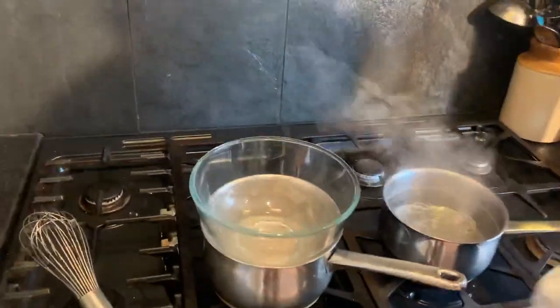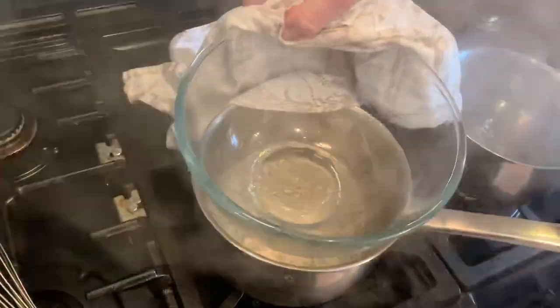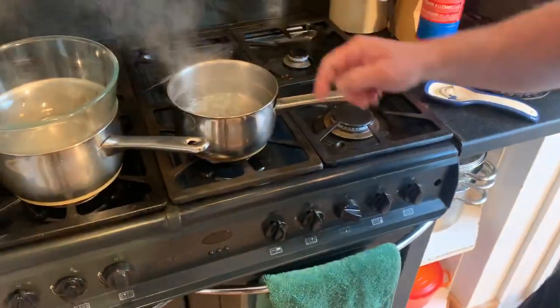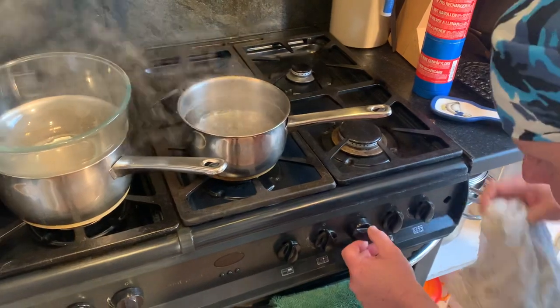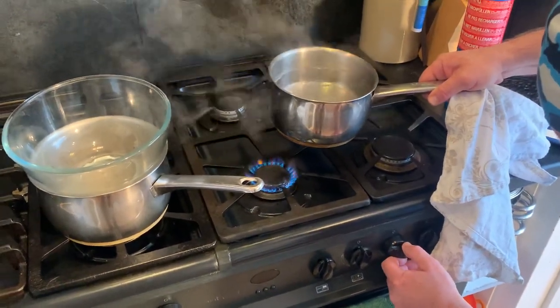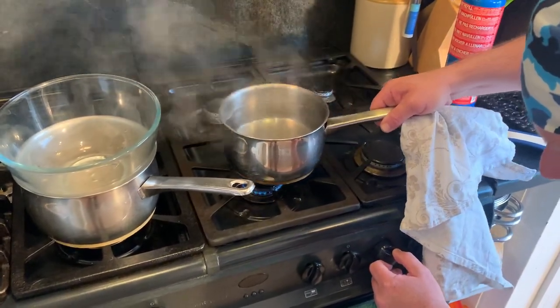On the stove here what we have is a bain-marie — a bowl over some simmering water — and we're going to make the hollandaise in that. And this one here is our pan for the poached eggs, which we need to turn down, which is very sensitive and may indeed go out.